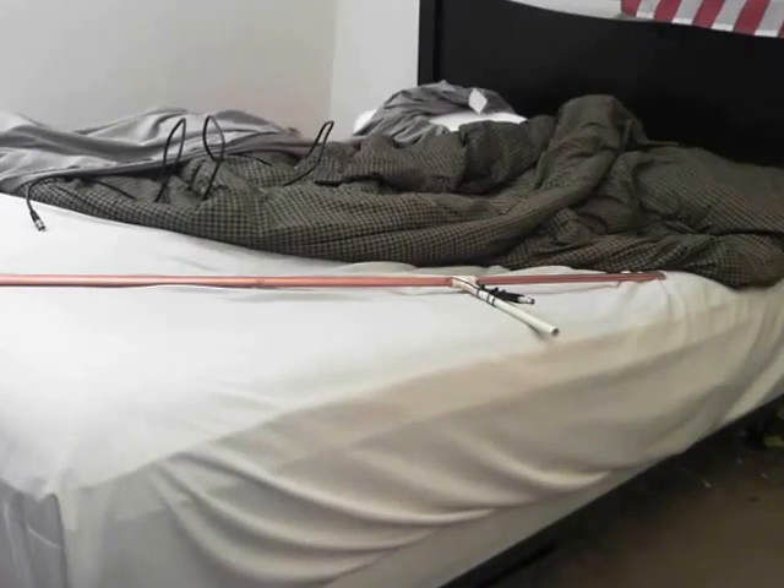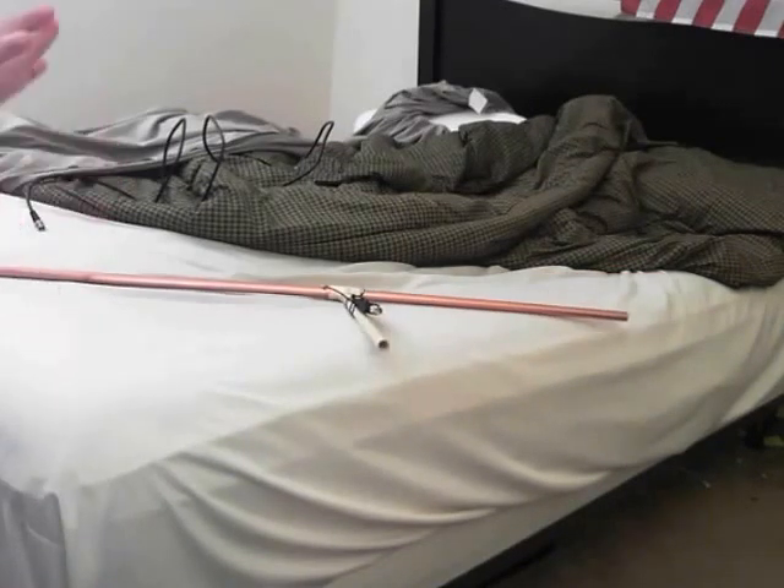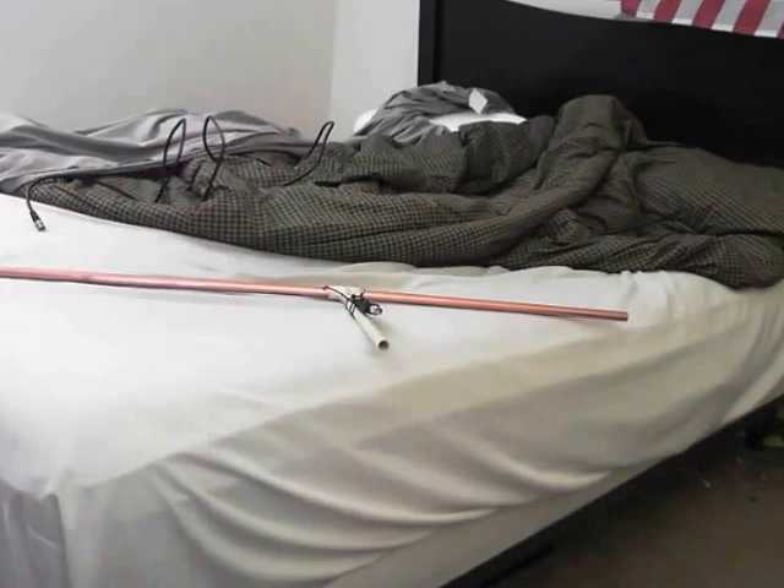Hey guys, Pajama Prepper here, KC1CWP. In this video I'm going to show you my first homebrew antenna that I built today. I'm going to do another video after where I mount it and we test it out. This is a scanner antenna.